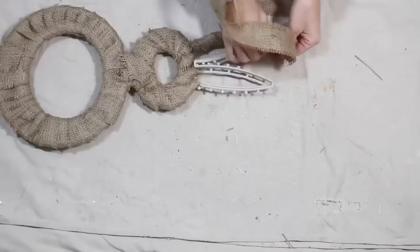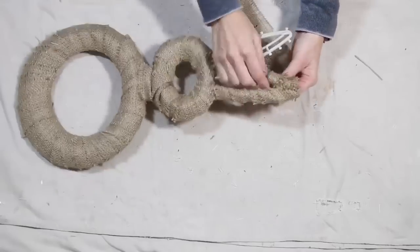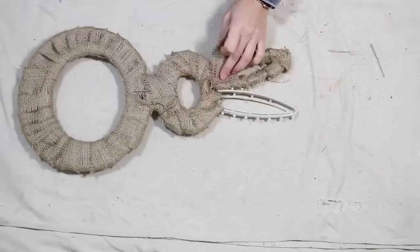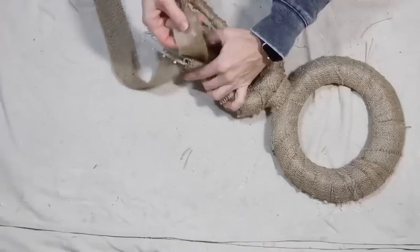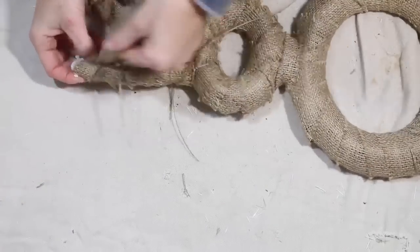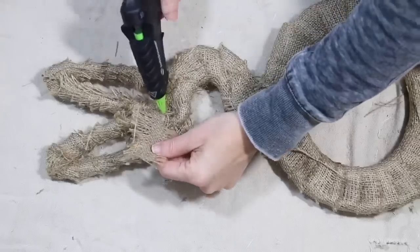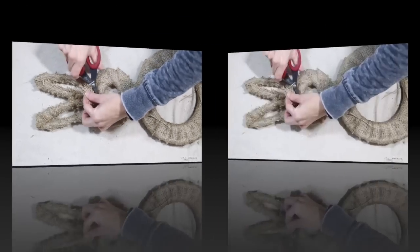I did have to fold the burlap in half up here, and this is why I said go in with a skinnier piece instead of a wider piece — that way you do not lose the shape of the top of your ear. You want to make sure that you really get that part covered as well as keeping that shape. I just folded it in half and really took my time around that very tippy top of that ear. I love how the burlap looks on these ears.